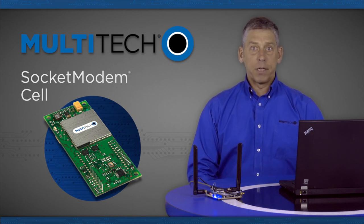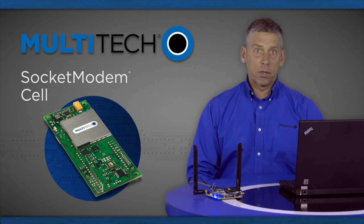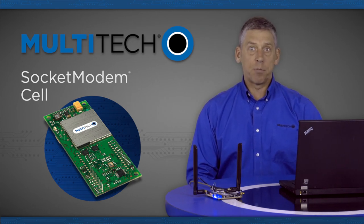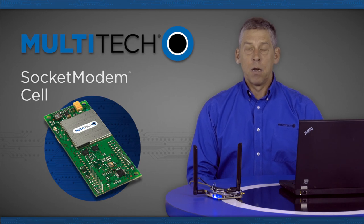The serial interface would interface to a serial UART and the USB interface is USB 2.0 high-speed compatible. All are offered with Multitech's 2-year warranty.